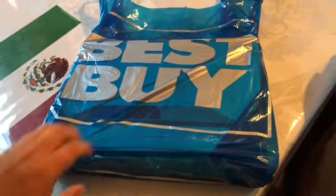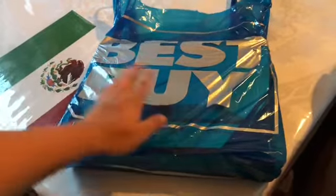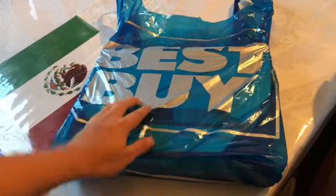What's going on you guys, you're watching the life of Andres, and today I am going to unbox something that I bought from Best Buy, and you will see it here in just a moment.